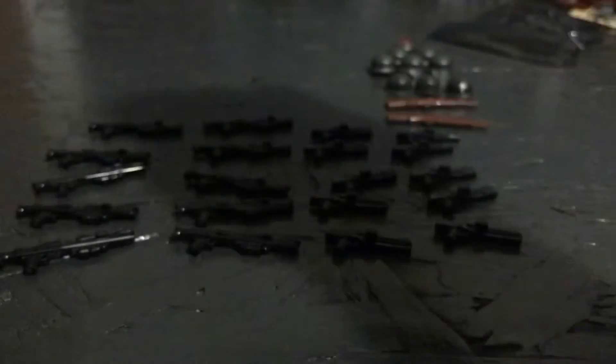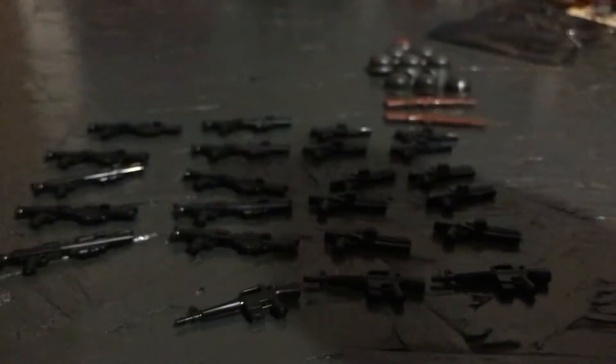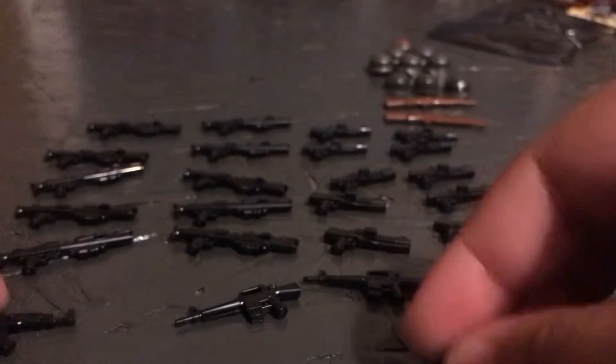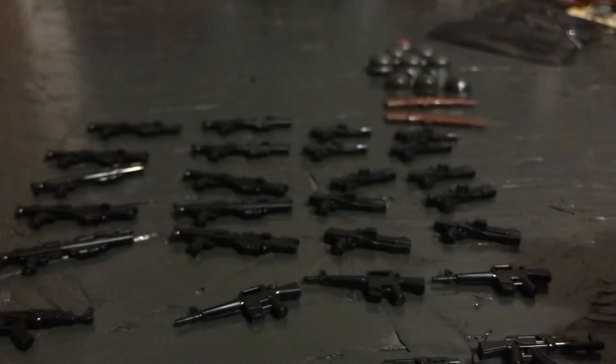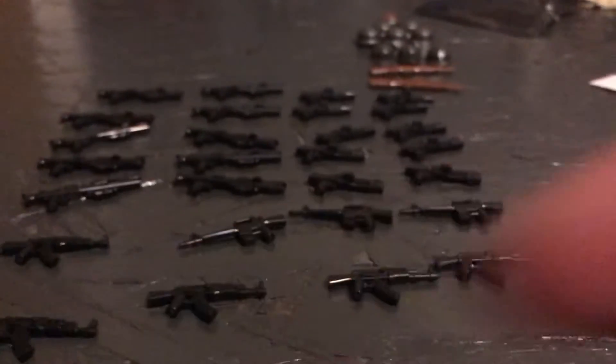I also got three M-16s and five AK-47s. The AKs look really good in my opinion — they look a lot better than Brickmania AKs. And that's all the weapons and stuff I got.